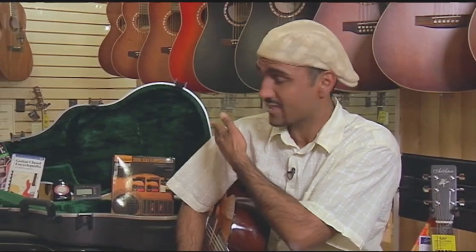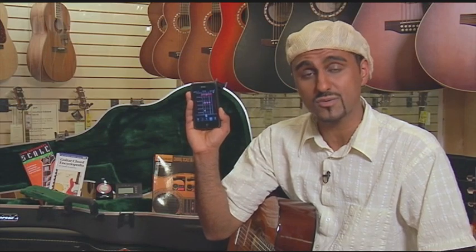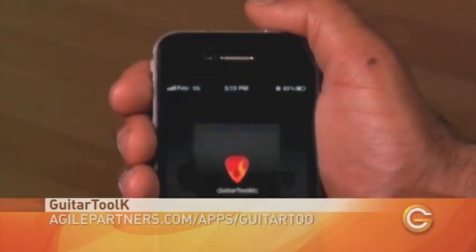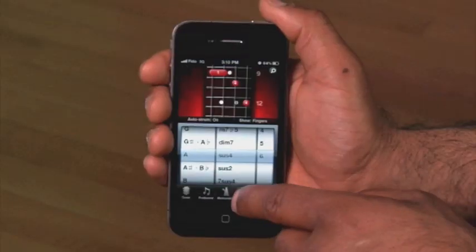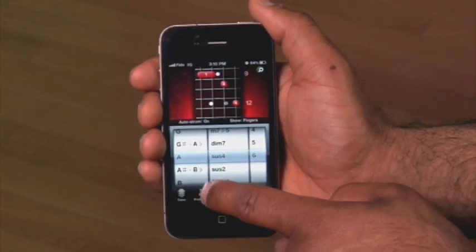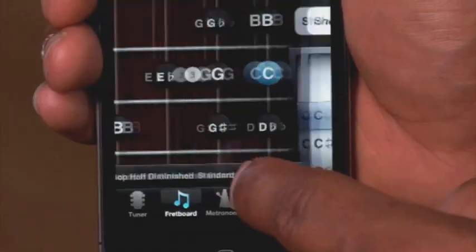Next up is Guitar Toolkit, $9.99 for the iPhone and iPad. As any guitar player knows, you normally have to lug around your guitar case full of gear. Now all you need is this. Guitar Toolkit is everything you need to set up and stay in tune. The app uses the mic in your iPhone and picks up what you're playing to see if you're in tune or way off key. This toolkit contains over 500,000 chords for easy reference, and it has pretty much every scale that's known to exist. Guitar Toolkit is a great way to learn, keep sharp, stay in tune, and just be creative.